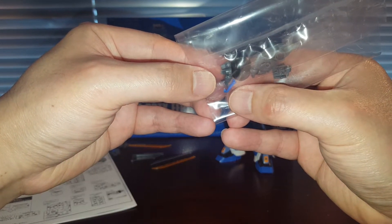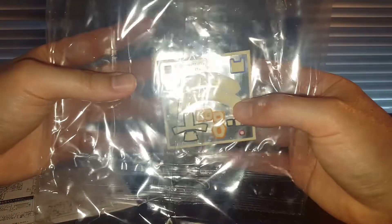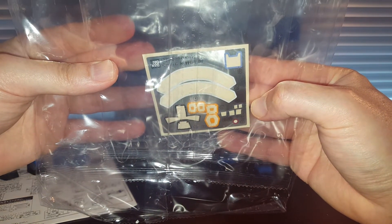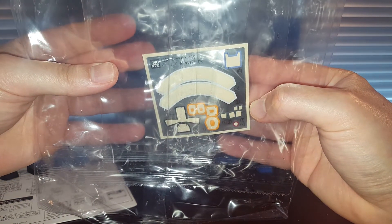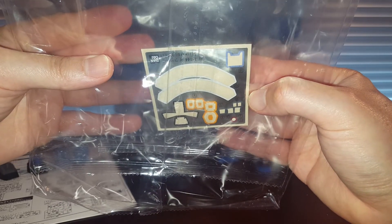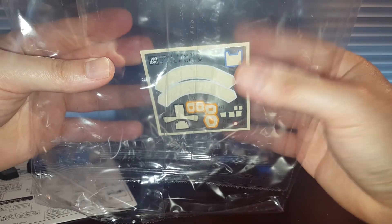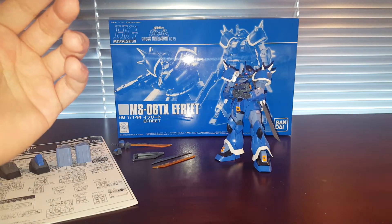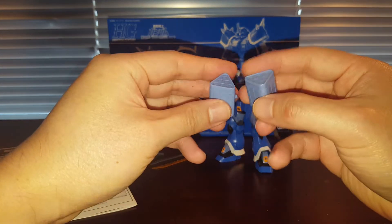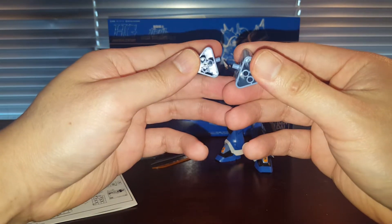We also got the Efreet Schneid Commander antenna, which is not very useful. And obviously we got this terrible foil sticker — this one is probably one of the worst offenders. As far as Efreet kits go, this is probably one of the worst in terms of foil stickers. This is absolute garbage, so garbage gets tossed in the garbage can. And we have these thruster missile pods leftover from the Efreet Custom.